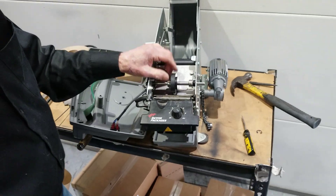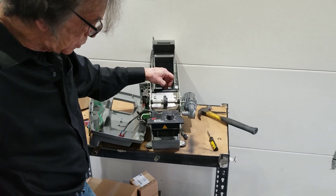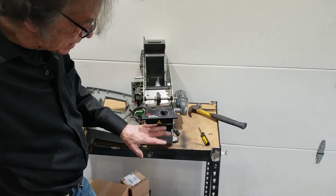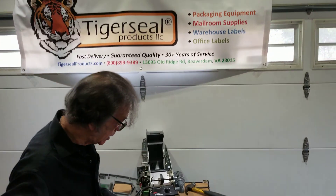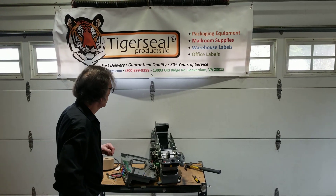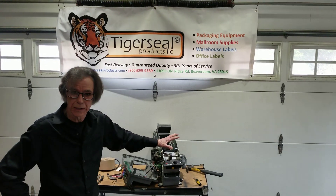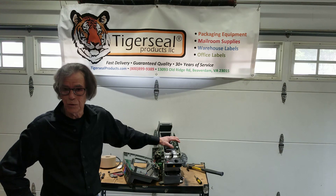So that's it for the upper feed wheel and that's it for the short tape lengths. If you turn more than two times and your upper feed wheel looks good and you have to adjust the lower feed wheel more than two turns, there might be an issue inside the machine and we'll take a look at that in our next video. Thank you for watching. If you have any questions, you can give us a call at 800-899-9389. For all the parts we're talking about here, you can visit our website at tigerseal.com or tigersealproducts.com.